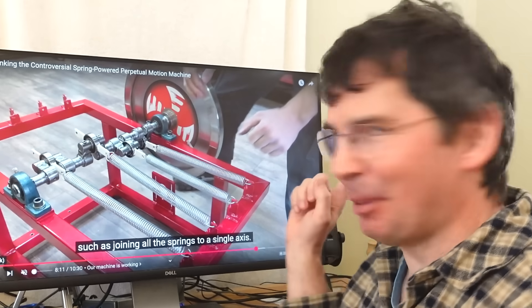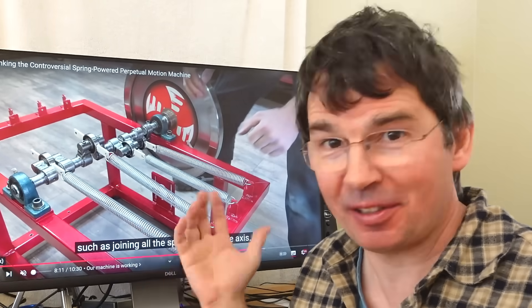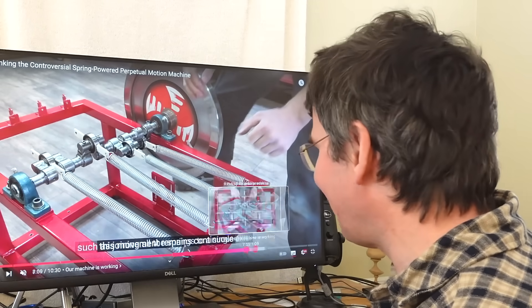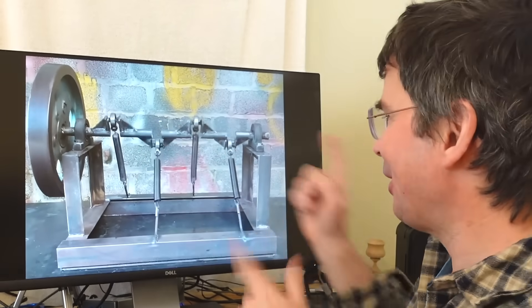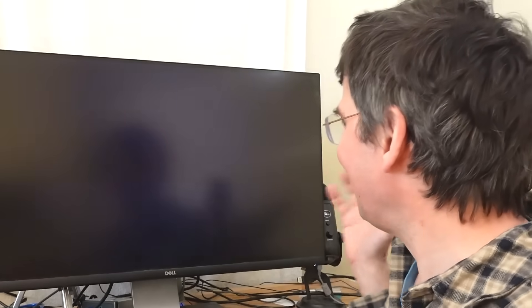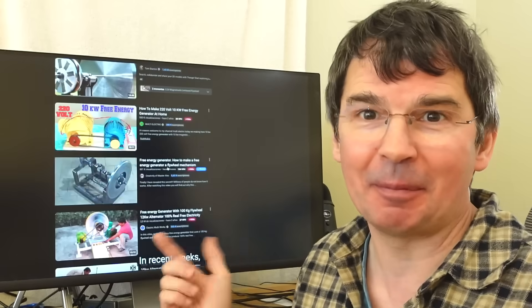Funny enough, by now my video debunking this spring engine has got more views than his video on spring engines and has done quite well on AdSense, so I can understand why these people keep making these videos. This guy has now made a video debunking all these other spring engines, and I thought oh, he's finally come clean — but no. First he says these don't work, and then he explains, well, mine is different and this is why mine works. Yeah, right. I don't think I'll bother debunking his debunk video, because if you watch my video explaining how he's done the video and watch this one carefully, it works the same way.